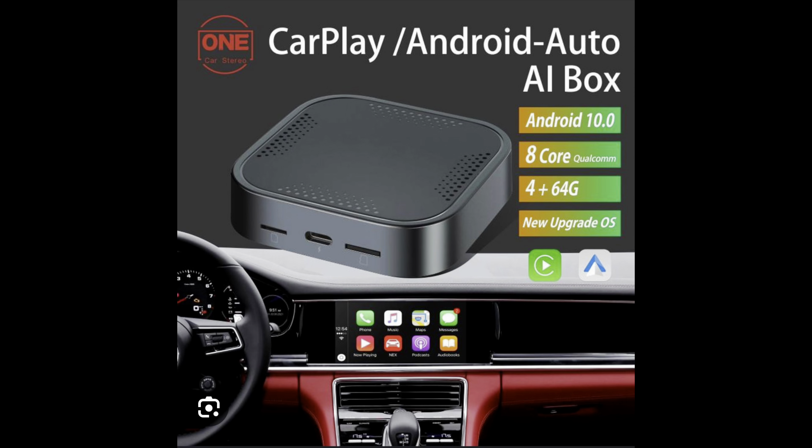It's an Android smart box that will give you wireless CarPlay and Netflix, YouTube and other apps for your factory CarPlay system. We're going to have a quick look in the van and see how this works. Is it any good? And then we'll head on back to the barn.